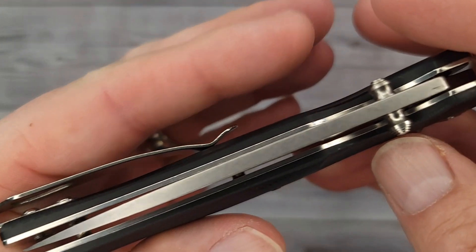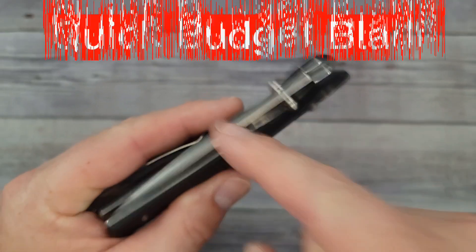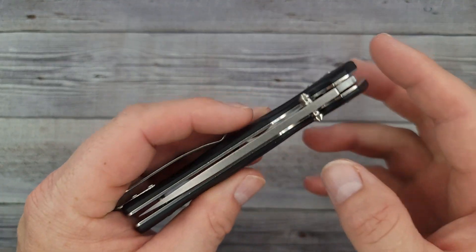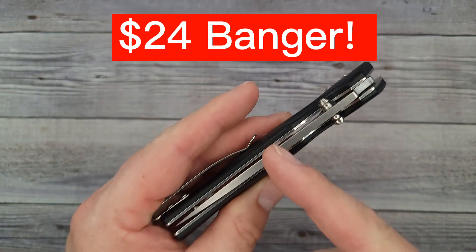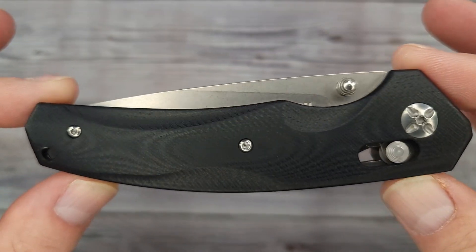Hello Bee's Bladers, welcome back and welcome newcomers to the channel. I have a quick budget blade to share with you guys and gals today. It's a $24 banger — it's the Dispatch DP-8087. Would you look at it, just look at it.